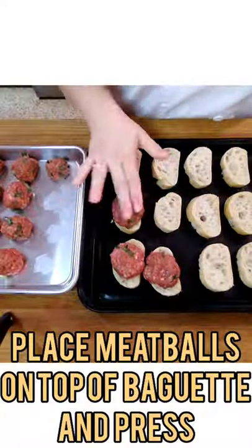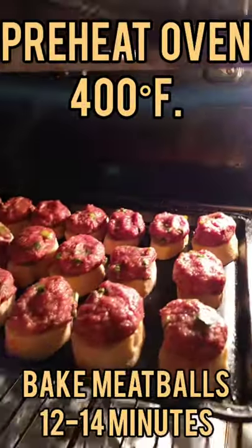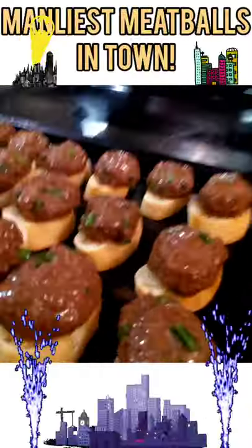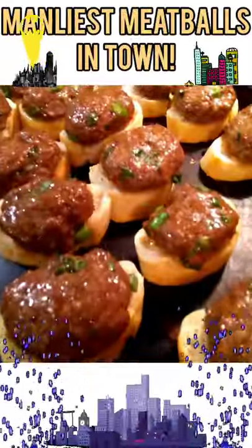Take your meatballs, place them on your wonderful sliced baguettes, press down, and place into a preheated 400-degree oven. Bake meatballs 12 to 14 minutes, pull them out, and voila! The manliest meatballs in town!